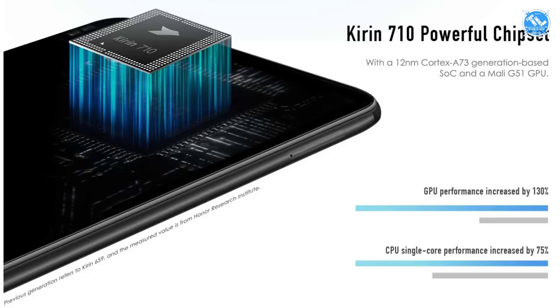The processor is the Kirin 710. It is a 12nm octa-core processor, similar to the Nova 3i. It is the first phone to feature this processor.